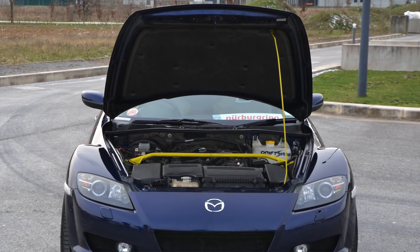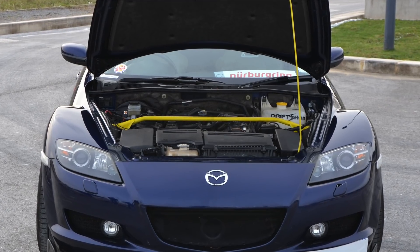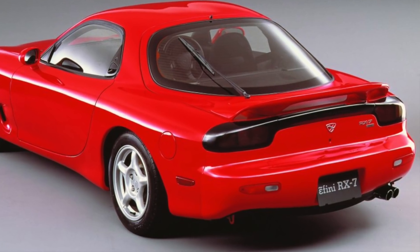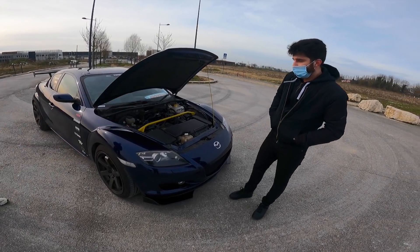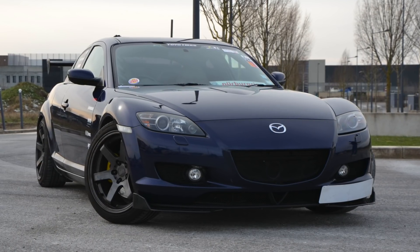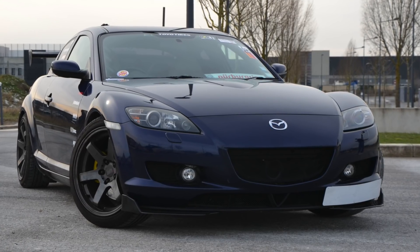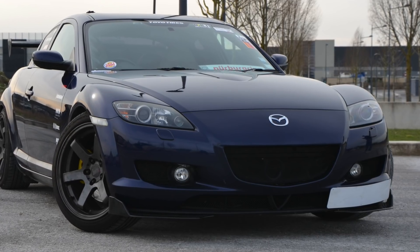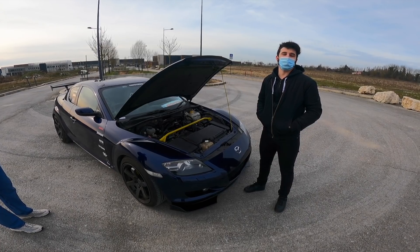Des moteurs rotatifs, c'est relativement rare sur les voitures — il n'y a que Mazda qui en fait. Le dernier modèle en date c'est la RX-8. Tout ce qui est RX, c'est pour Rotary Experience. Toutes les RX ont un moteur rotatif. On pourrait le comparer à un moteur atmosphérique par rapport au comportement ? Complètement, c'est encore plus flagrant. D'origine, sans modification, cette voiture prend 9500 tours et les 231 chevaux ne sont disponibles qu'à partir de 8000 tours.